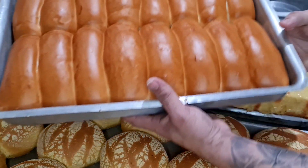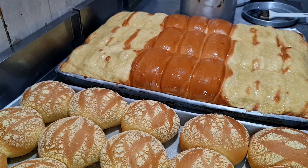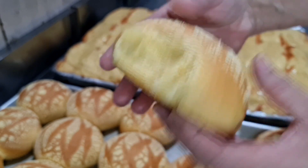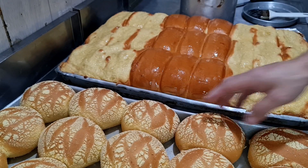Olha os outros aqui, pessoal, olha como ficou! Olha que massa perfeita! Show demais! Olha — essa broa está quente. Que espetáculo, pessoal! Que fofura, a leveza dessa broa. É tudo de bom, pessoal! Receita maravilhosa!